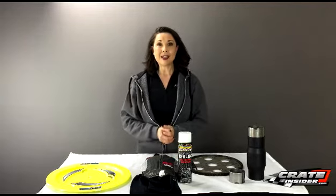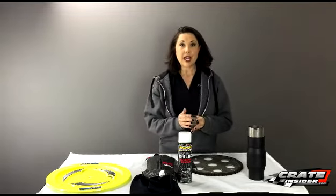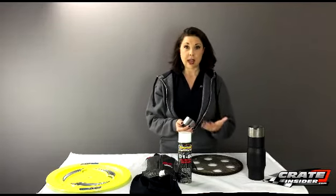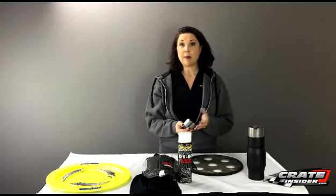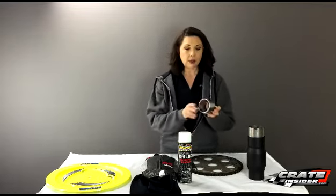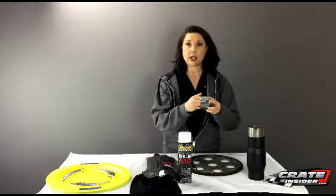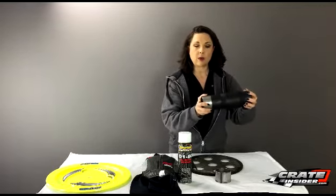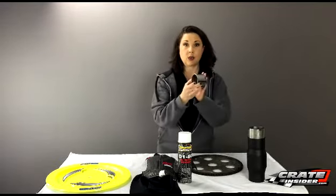Moving on to new products — first up is something we worked directly on with VA headers. A lot of our customers have VA headers with two and three quarter inch collectors, but at some tracks or areas they need to run mufflers, and all the mufflers are three inch. So we worked with VA to come up with this adapter — it slides right onto your collector on the outside, and then your muffler goes right over the top of it. These run $12.50 — the VA exhaust adapter.